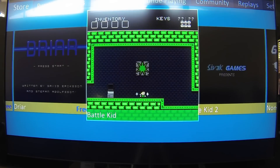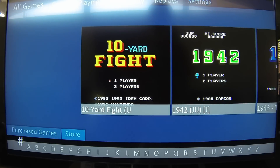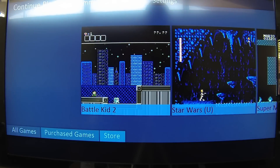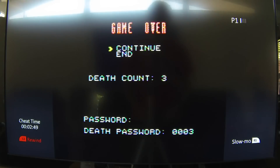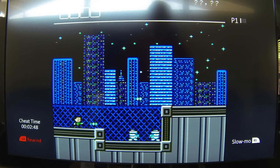Battle Kid — these are all games made much after the lifetime of the NES. So we can continue playing Battle Kid, go straight in. Got to shoot, jump. So if I fall in, I can rewind right out of it and use some of that cheat time up. And now I can move along. That's, in essence, cheat time, and that's how Emuya looks to make their money. I think it's a worthy endeavor.